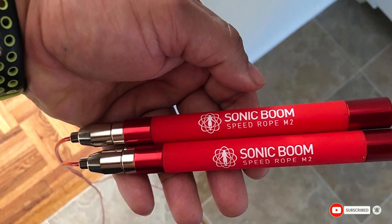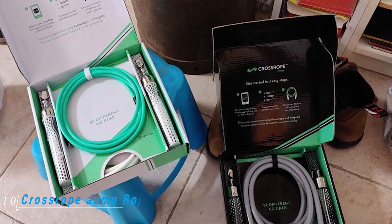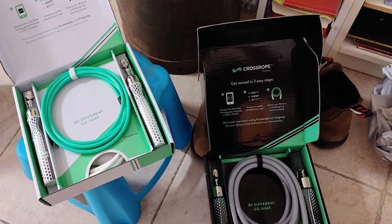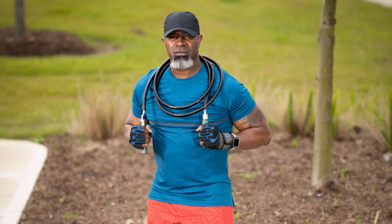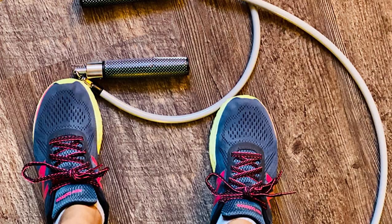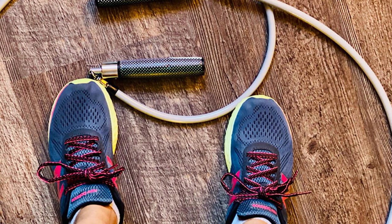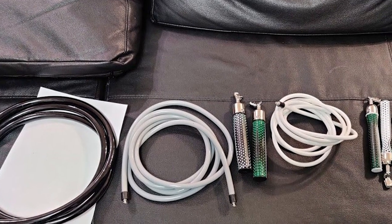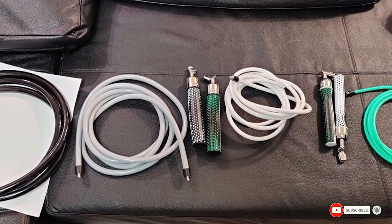Finally, the number ten position is dominated by the Crossrope Jump Rope Get Strong set. This pair of smart jump ropes from the popular brand Crossrope gives you the chance to strengthen your arms and shoulders while completing jump rope workout routines found on their app. One of the jump ropes weighs one pound and the other weighs two pounds, so you can choose how intense of an upper body workout you want. That's all for today — we upload health accessories review videos every single day, so don't forget to subscribe and click the bell icon for upcoming video notifications.